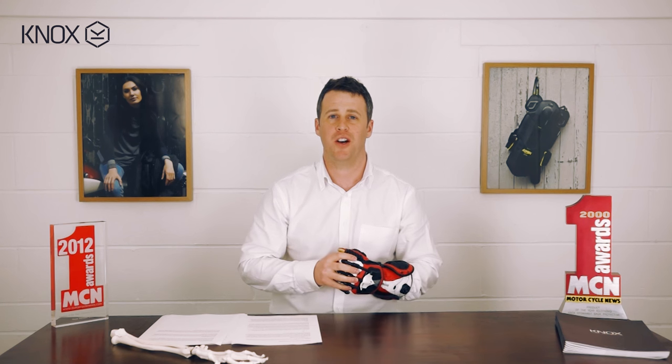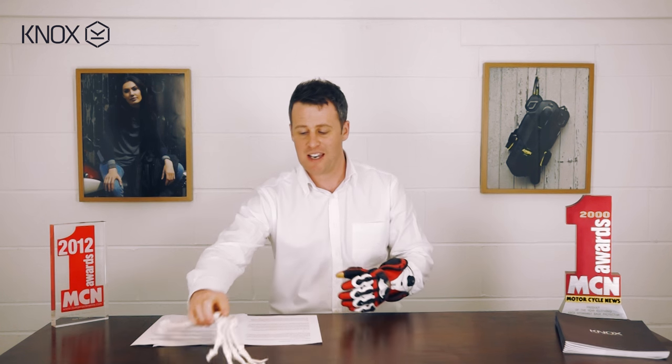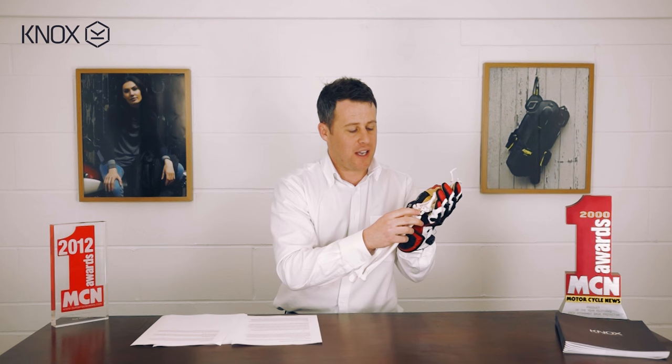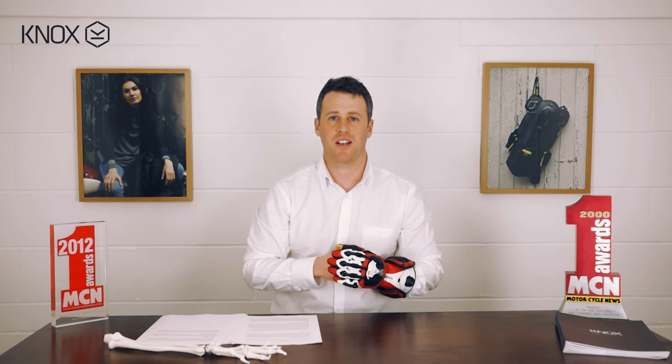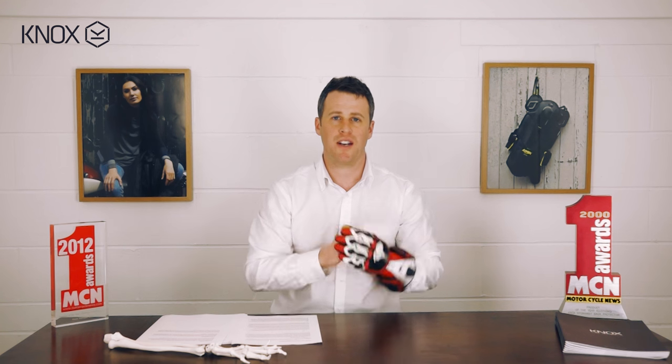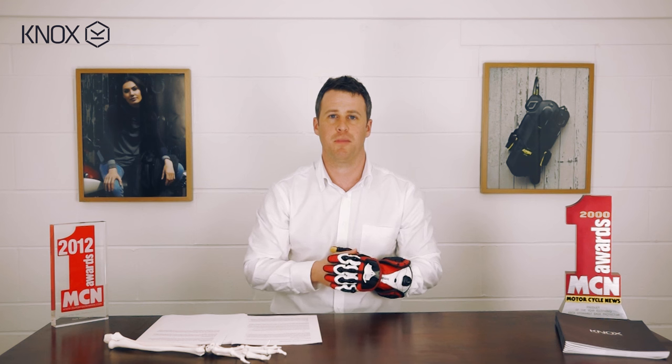The second feature on the Knox Handroid is the scaphoid protection system — that's this part here. This system is a Knox patented technology featured across the whole hand armour collection. The scaphoid is a little bone connecting the thumb to the wrist base and is actually one of the most commonly damaged bones in motorcycle accidents, with riders like Stoner, Lorenzo, and Troy Bayliss breaking their scaphoids.